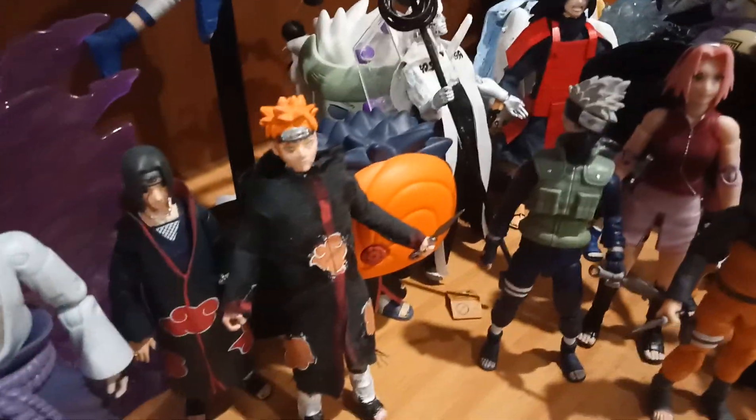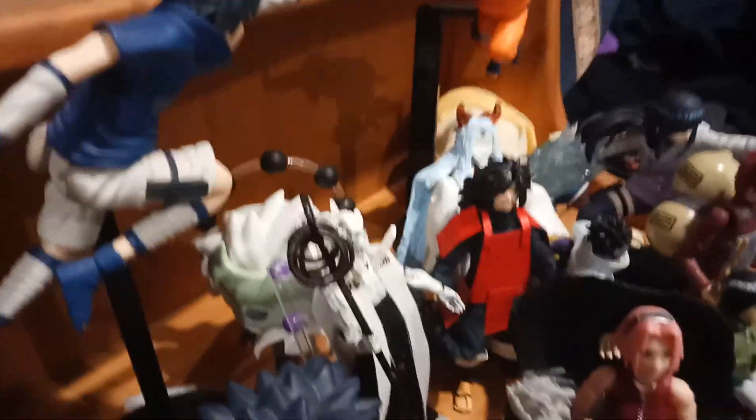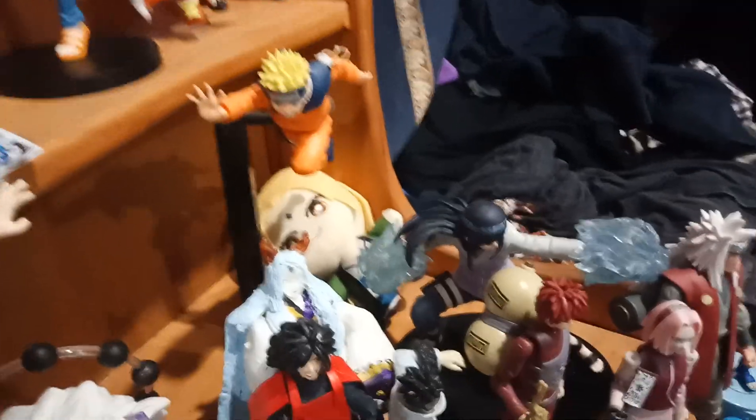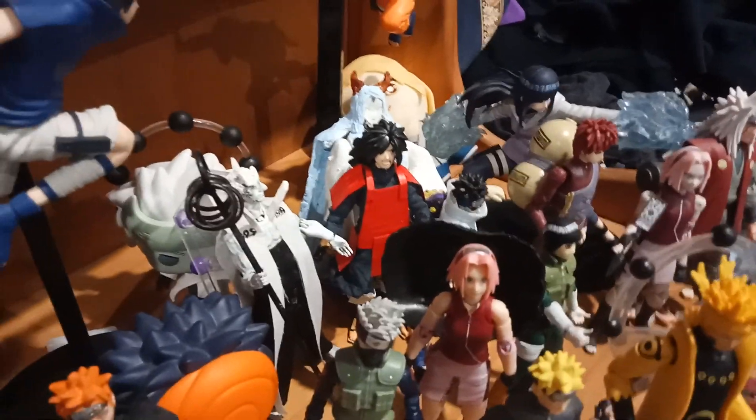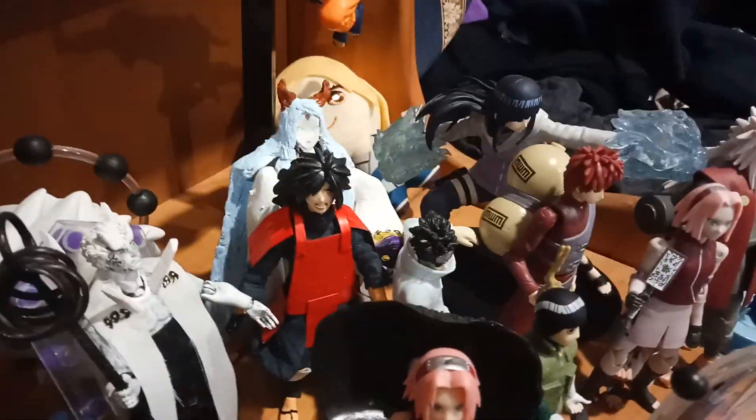I've got a custom Pain, a custom Albedo, a custom Kaguya, and a custom Madara Uchiha — because the real one's too expensive, so I made the figure myself.